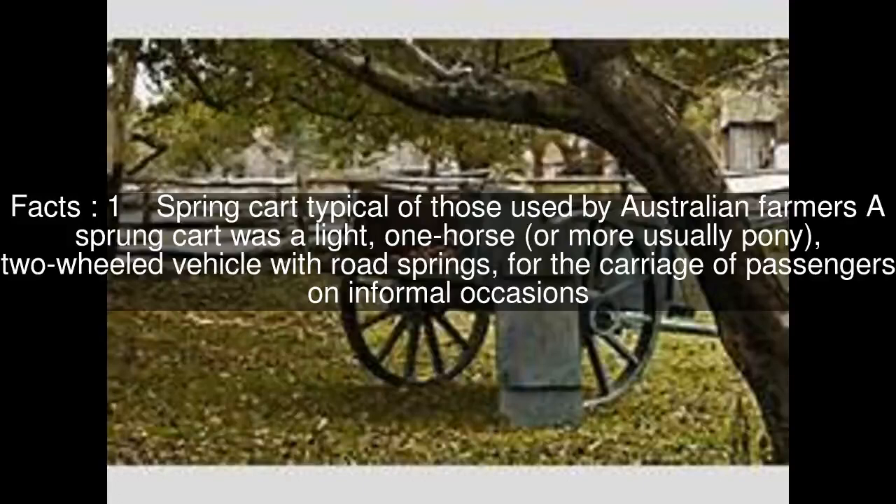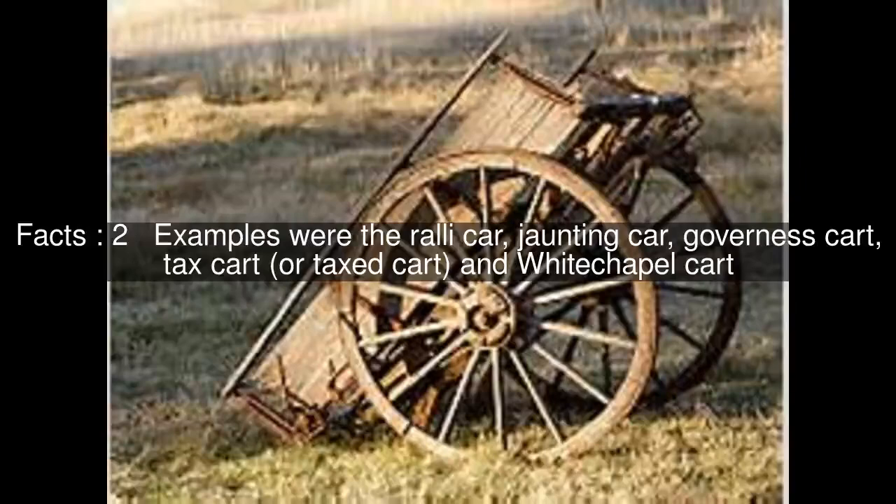Spring cart: typical of those used by Australian farmers. A sprung cart was a light, one-horse — or more usually pony — two-wheeled vehicle with road springs, for the carriage of passengers on informal occasions. Examples were the rally car, jaunting car, governess cart, tax cart or taxed cart, and Whitechapel cart.